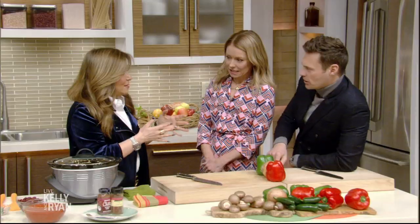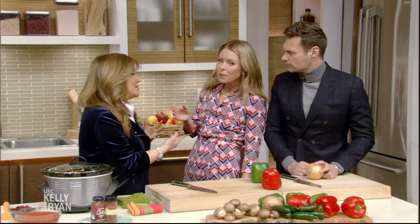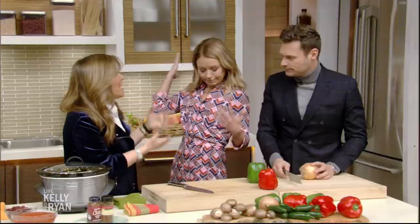Super Bowl's coming up. This is healthy chili. It's a six-ingredient recipe from my book Simply Six. I like that book because every recipe is six ingredients and no more. It's all natural, not over-complicated, and low in calories.